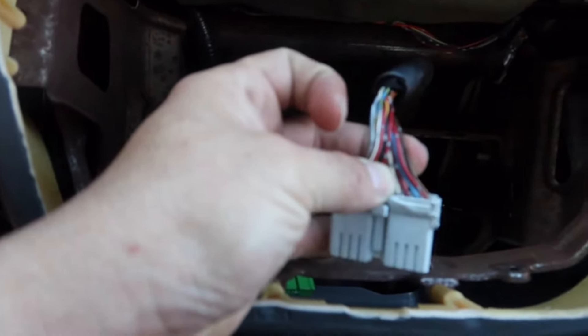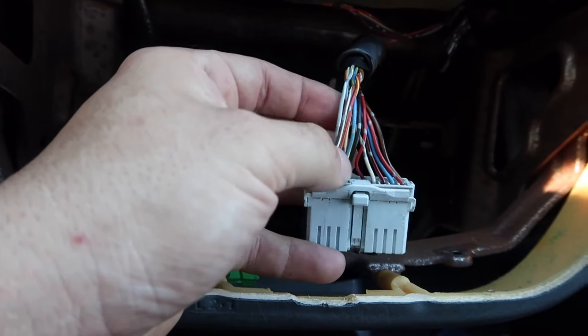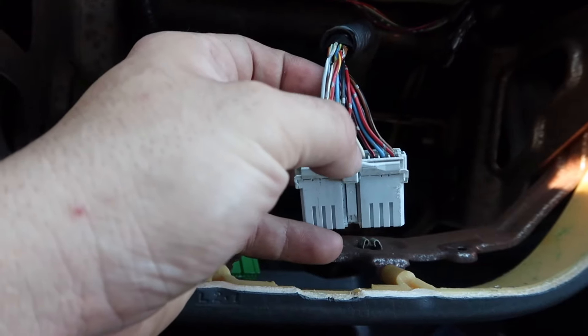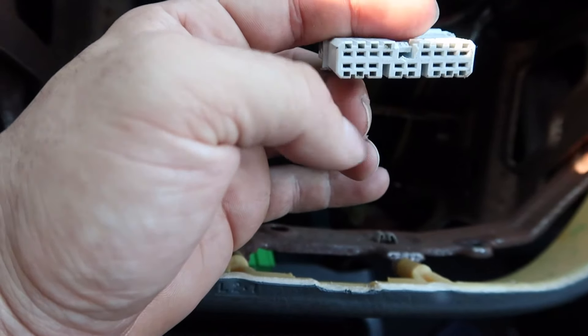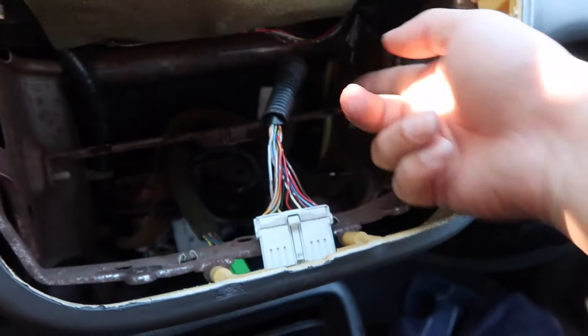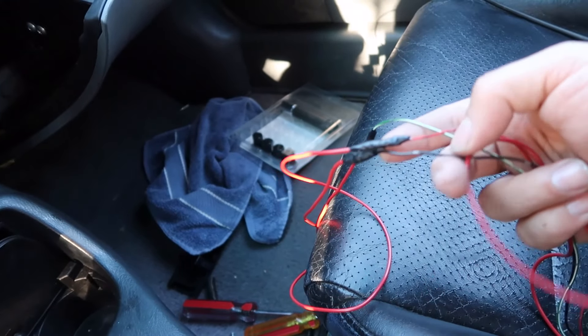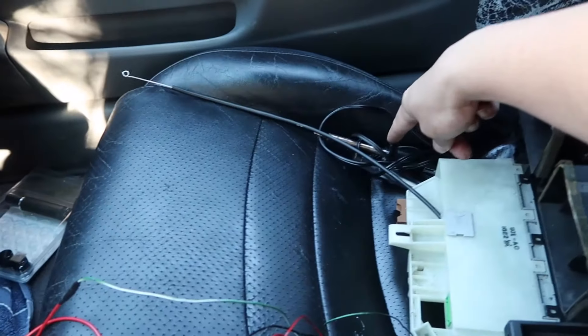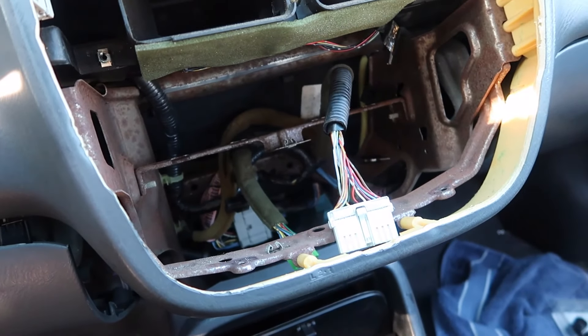The wires you're gonna splice are ignition, ground, light — which is the dimmer — and then positive. That's the first two on this side, the first one here, and the last one down here. Those are the ones we're gonna splice. Since I have the radio here I have to reroute it to the back, so the cables have to be long enough to reach. I already extended them — I soldered them and put tape on it. I also brought the solder gun so I can go ahead and splice everything.